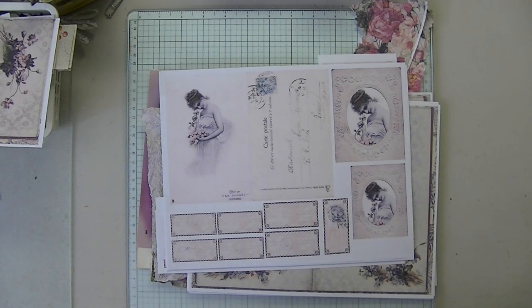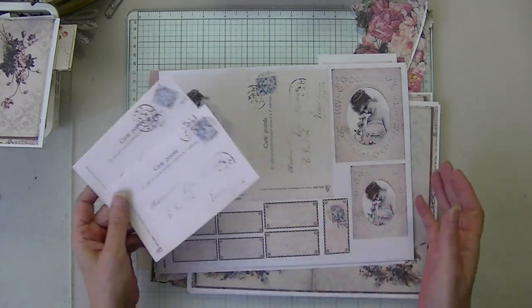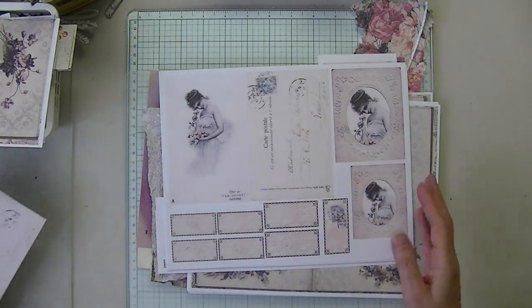But today I'm going to do a paper technique, and then I'll show you what you need in a moment. First, I'm going to do a little flip through of the latest products.